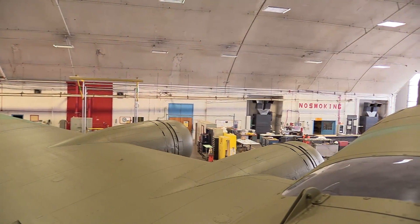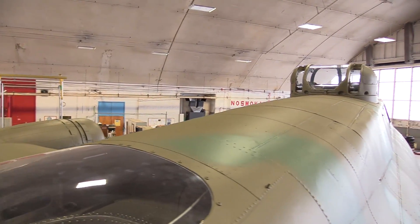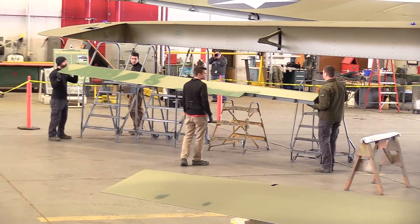In the case of the Memphis Belle restoration, the crew has got all the major areas painted. Nose art will be started in the next week or two. With the addition of the control surfaces, we have the last major assemblies that are going on the aircraft.